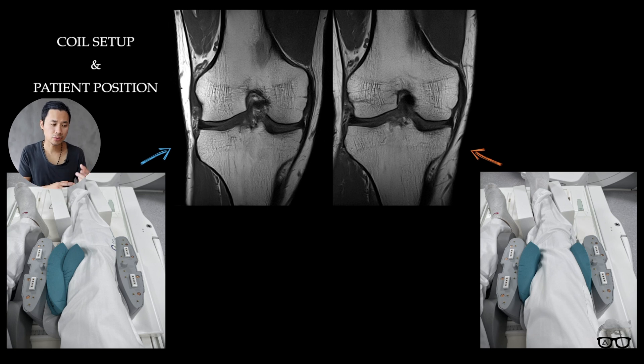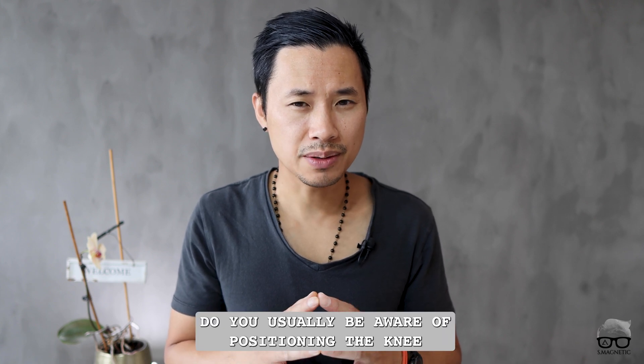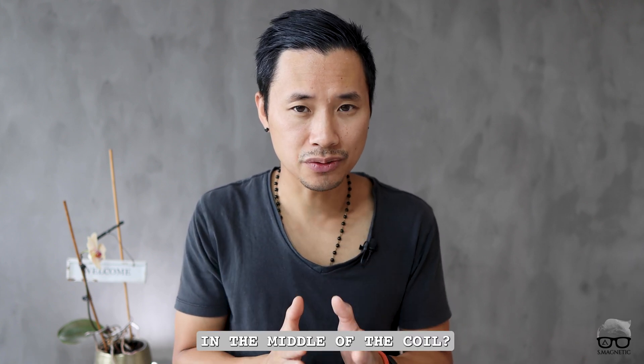So in the end, this means that if you have a good protocol but don't know how to use it, you will get bad images. This is very important. I hope you find this video valuable. I have a question for you: do you usually make sure the knee is positioned in the middle of the coil each time whenever you're doing imaging?